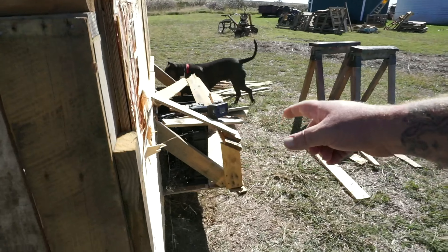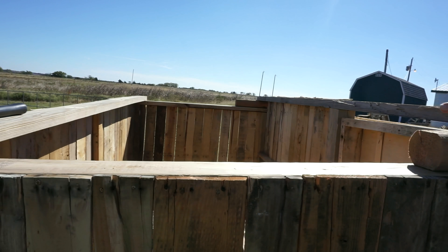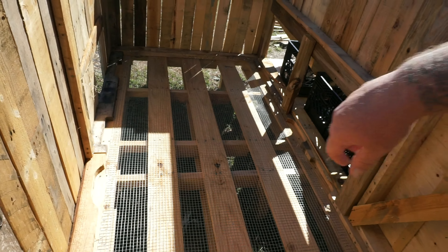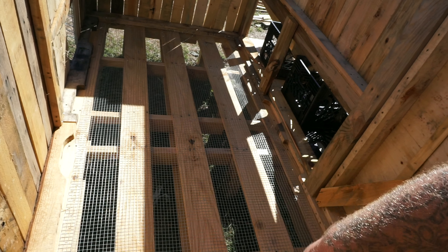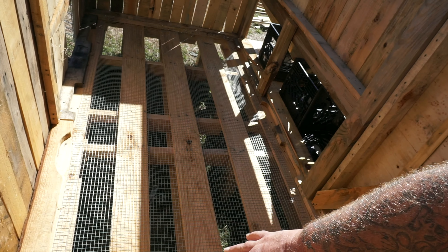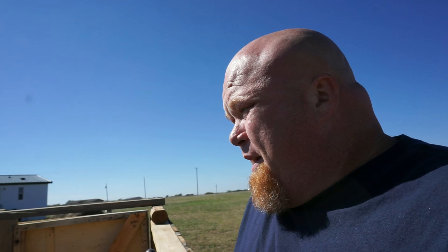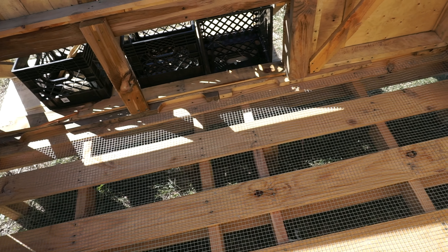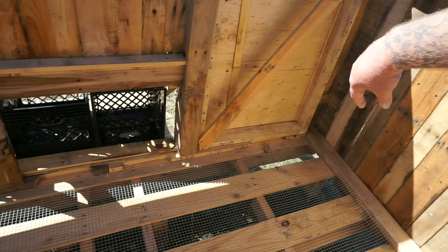My chickens aren't old enough to lay eggs yet, so I'm just gonna block that off and try to get them acclimated while I finish this off. I need to get the roof part on the inside. We've got the steel mesh, quarter by quarter, so waste won't fall through but they can still walk on it. I'm gonna put straw or something in there.